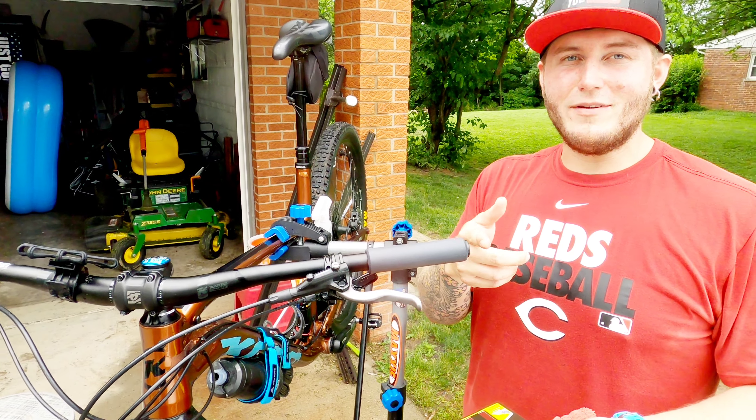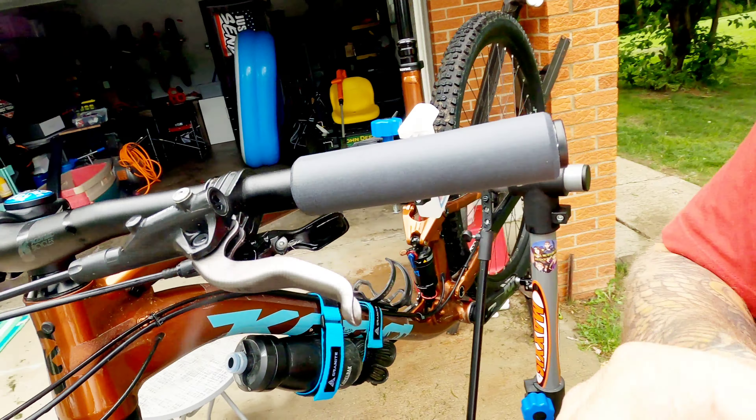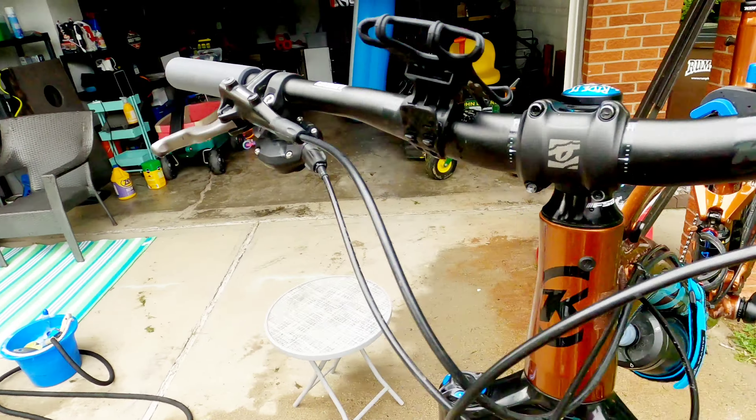Hey everybody, welcome back to the YouTube channel, Dylan's Vlog. Today I'm going to be doing a quick installation video of these ESI Racer's Edge grips. These are the 100% original silicone grips.